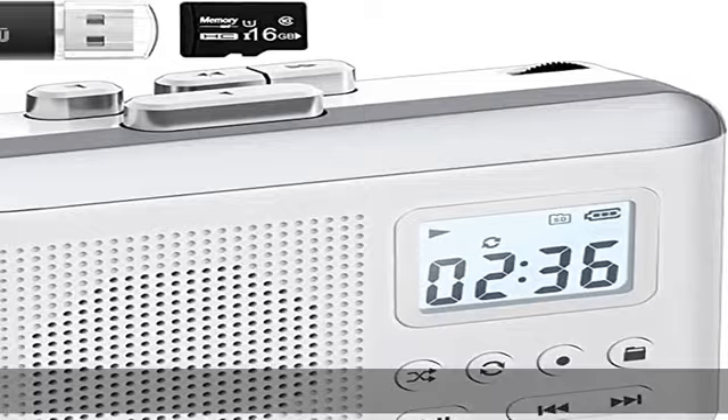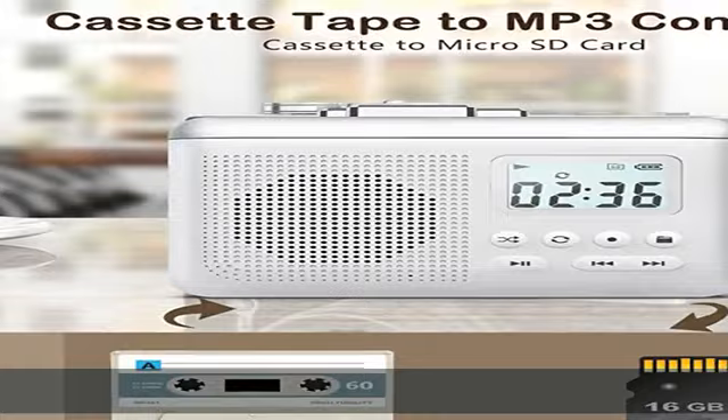It only needs to be charged for 2 hours, and you can take it outside and enjoy tape playback for about 7 hours. High-quality sound and 3.5mm earphone — as a cassette player converter, it has a built-in 3W speaker with crystal clear and lossless playback.